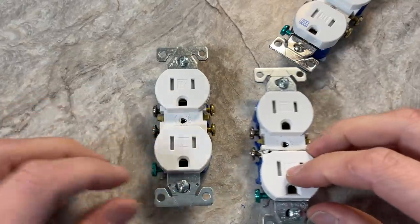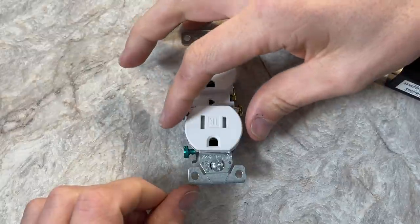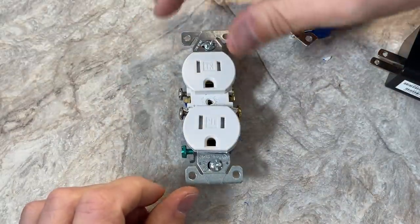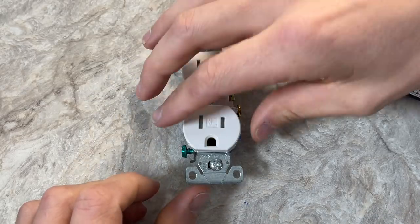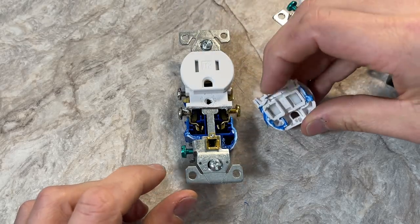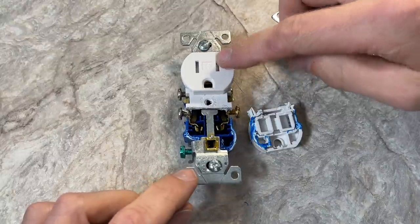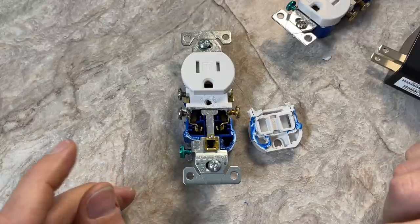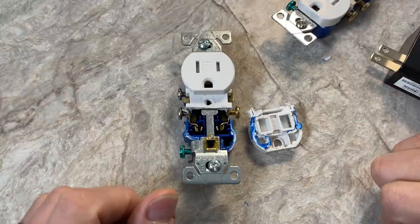Looking at this Eaton 15-amp tamper-resistant outlet — this is about a dollar at Lowe's, the lowest end you can get. You do want to consider for your home whether you want 20-amp outlets or receptacles, and whether you want to go with the higher-grade commercial option. I do have a video that goes through the differences between a Leviton commercial and residential, and that link is right here if you're interested.